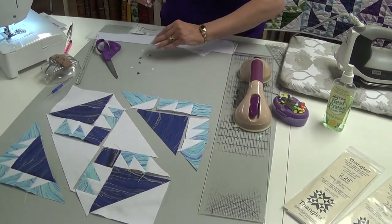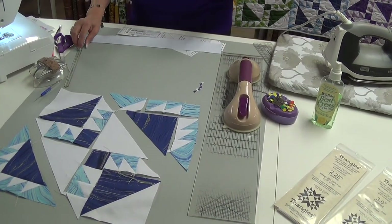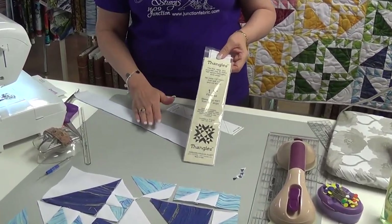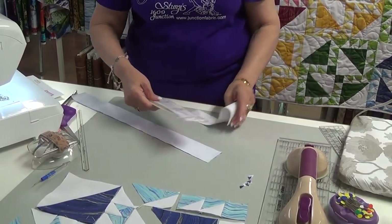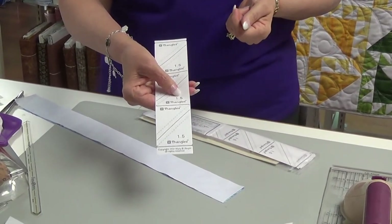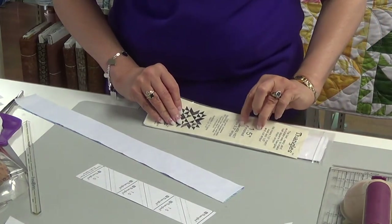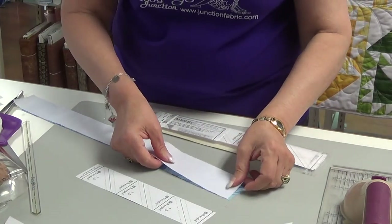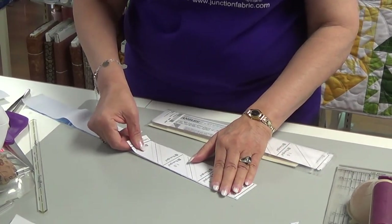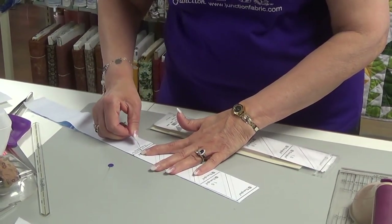The next thing I'm going to show you is another technique on making half square triangles. Because I had so many small ones in this quilt, I used one that's called Thangle. With a Thangle, the nice thing is you cut a strip. You'll have a paper and it'll say the finished size on here — 1.5. So these are going to make one and a half inch half square triangles. It tells you you're going to cut a two inch strip. Put your right sides together, take your strip, place it on there, and then use a couple of pins to keep it from moving or shifting.